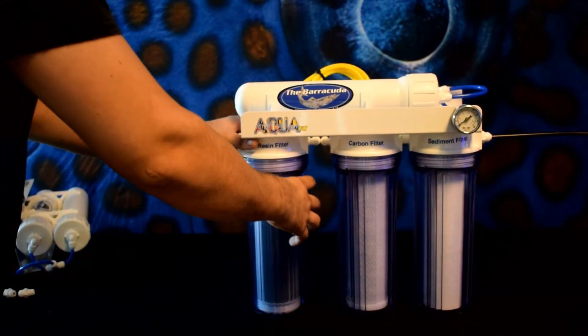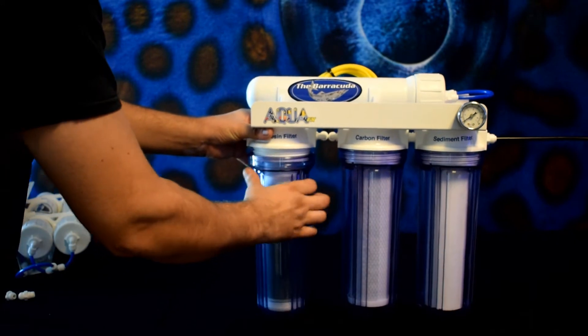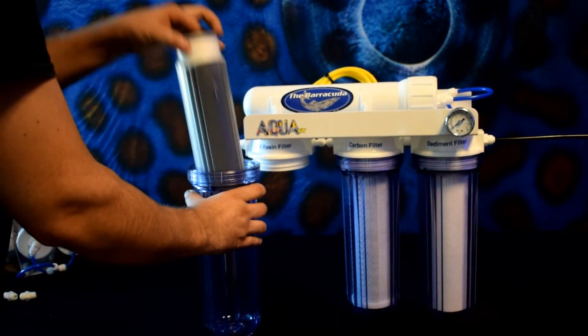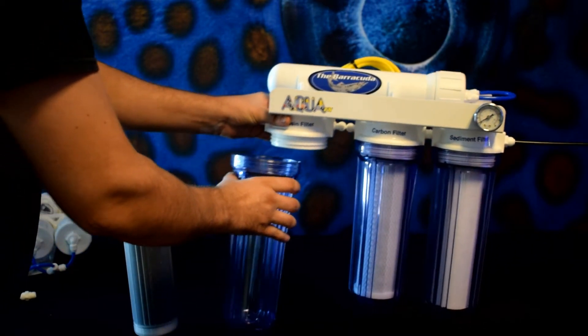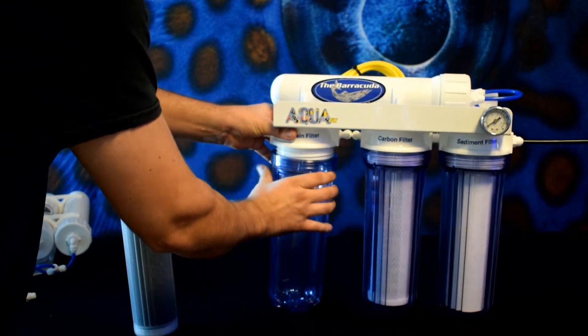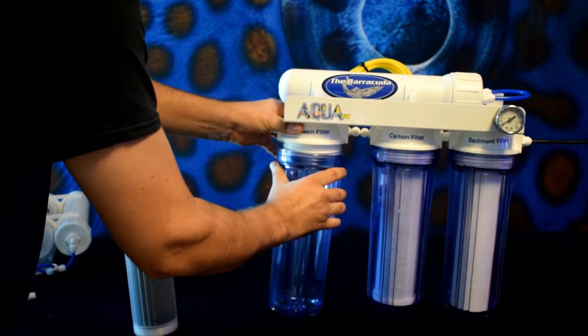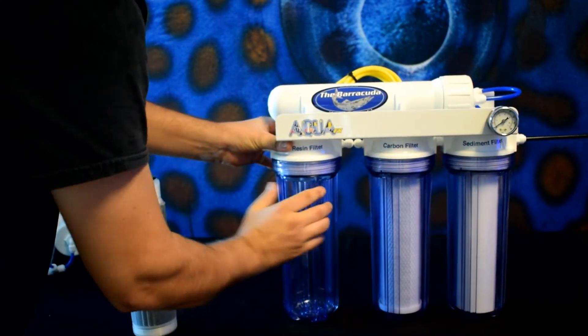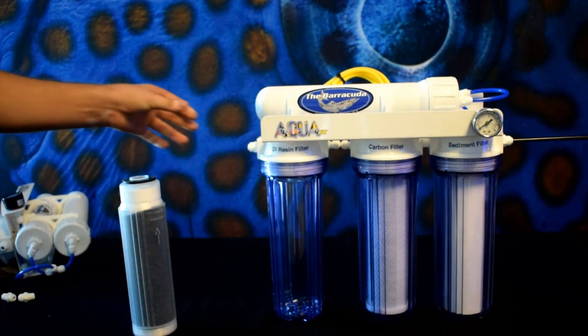For this step, we're going to remove the DI filter. This is an extra step, but something that will help the DI resin not exhaust prematurely from the preservative that's rinsed off the RO membrane. We put the clear canister back empty and allow the system to produce water for about one or two gallons. Ideally, you're going to measure the TDS and reinstall the DI filter once the TDS has stabilized.